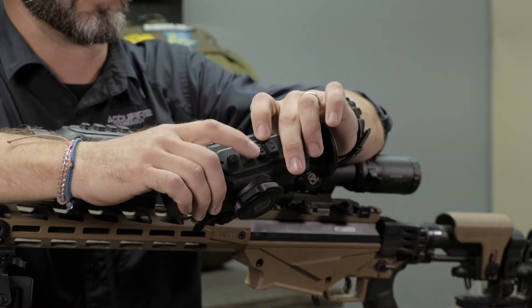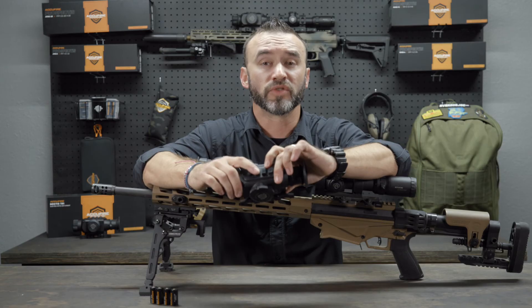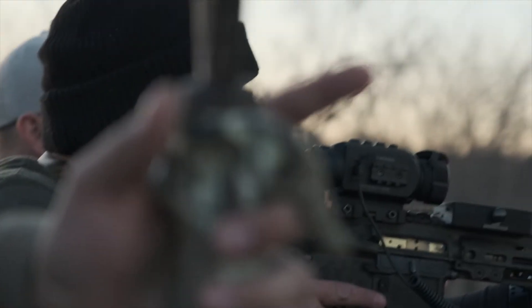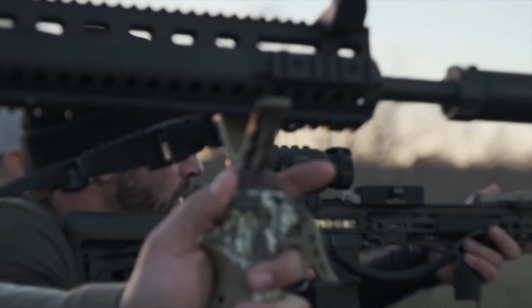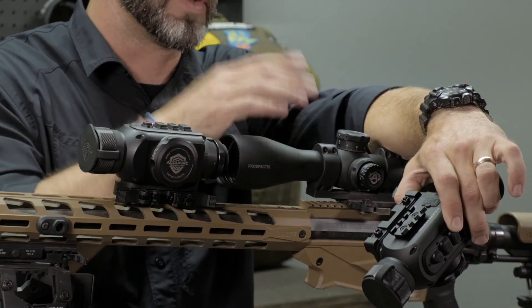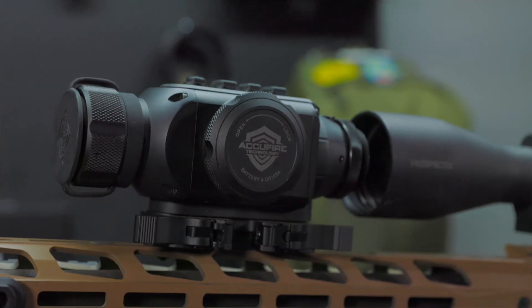This button here is your forward button, and this is actually where your zoom is. This comes with 1x, 2x, and 4x zoom — it's all digital zoom. It works with this as a standalone, and you can use the zoom with a clip-on or if you're using it as a scanner.